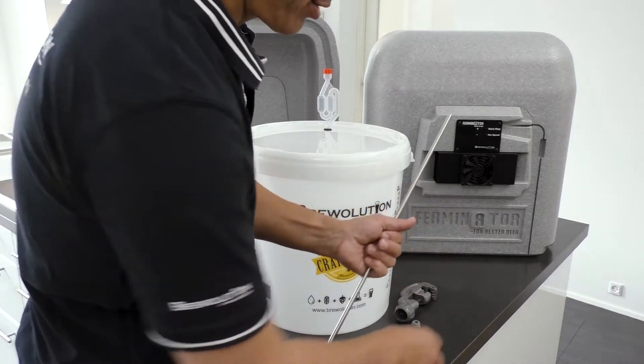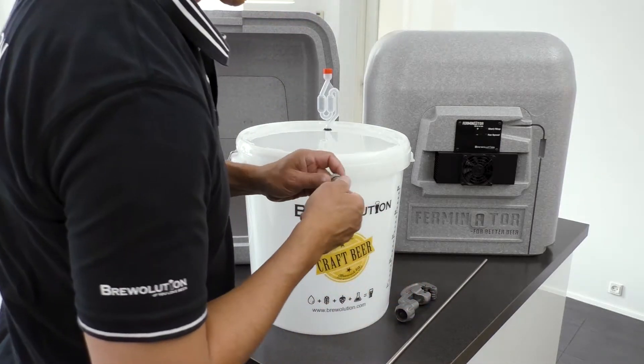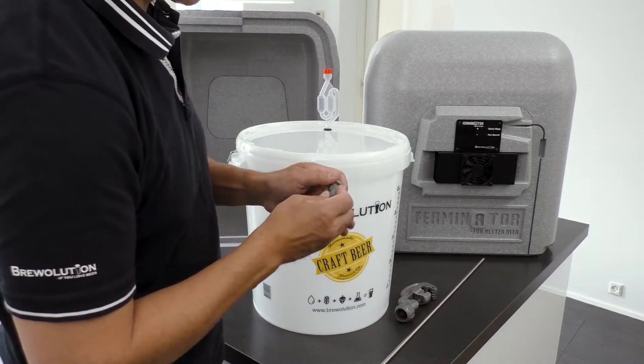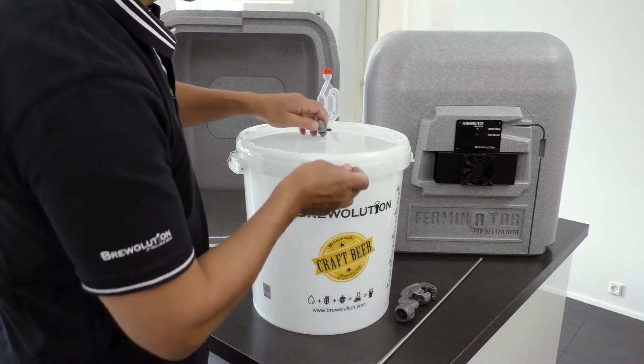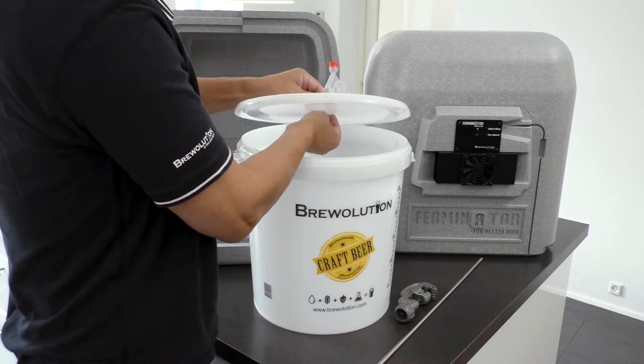In order to measure the temperature centrally in the beer, it is possible to mount a thermal well on your fermenter. A thermal well, including fittings, can be acquired as extra.